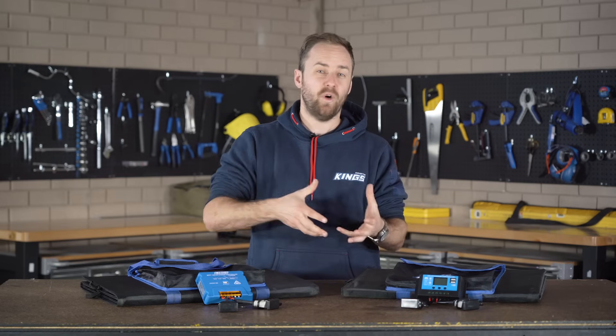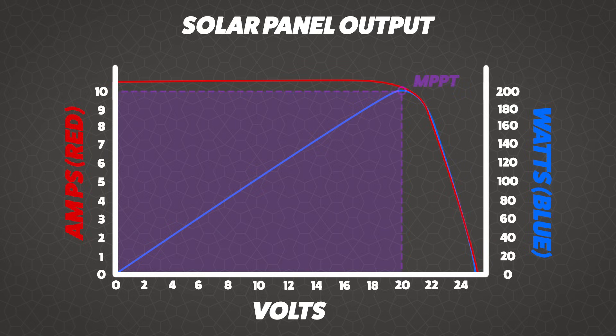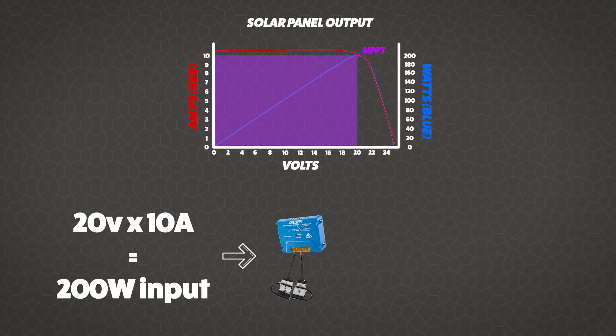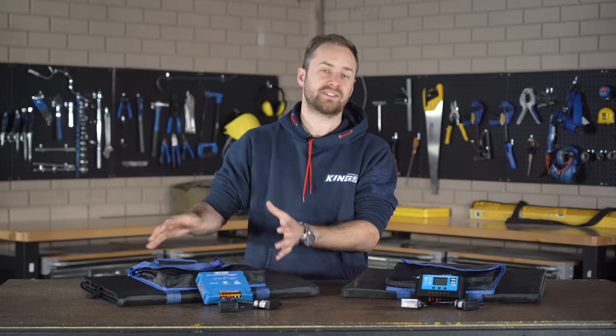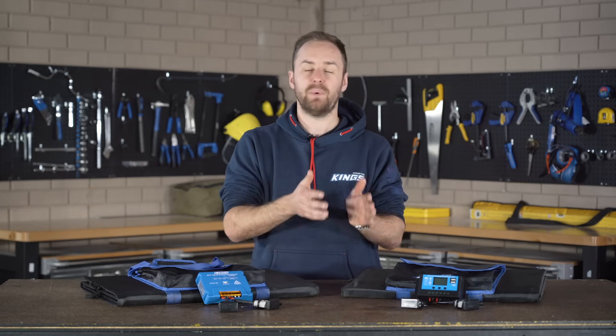Let's use the same example as before with a 200 watt panel and look at a graph of an MPPT regulator. Hypothetically, let's say we've got 200 watts going into the input side of your MPPT regulator. If your battery needs 13 volts to charge, the MPPT will take that 200 watts, divide it by the 13 volt output that's required, and then output the same amount of power — minus a tiny inefficiency — as what it's receiving. So it'll put out 13 volts, but at around 15 amps. As well as taking advantage of the entire amount of power coming out of your solar panel, an MPPT has another advantage: Maximum Power Point Tracking.